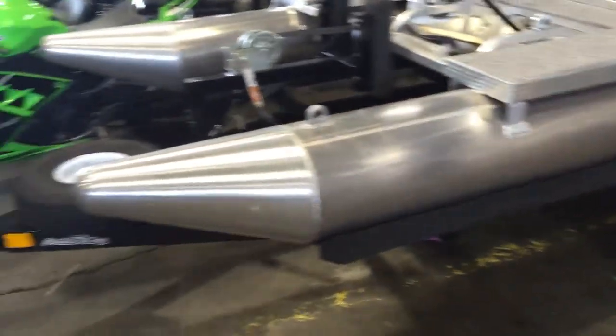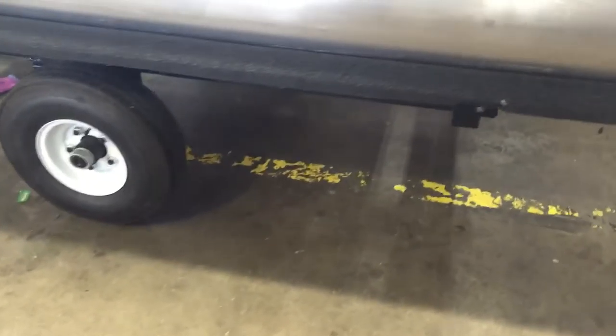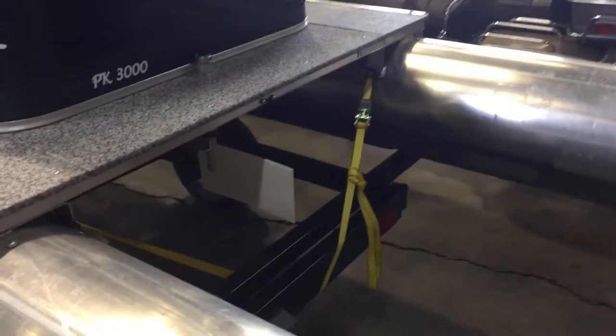The trailers are custom made, powder coated, with recessed LED lights for brake lights and torsion axles. If this is a part that you're interested in — if not, it's not that big a deal — but I do use a tie-down strap just to keep the back end down.